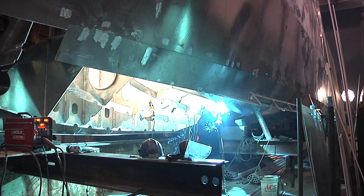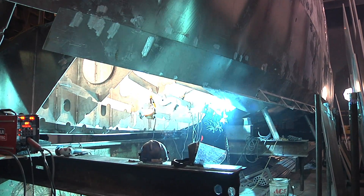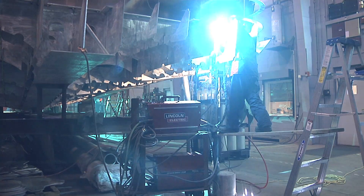Welding on aluminum is much different than welding on steel. To get the out-of-position welding that they need to do now, they have to use a pulsing power source to really lay a good bead and get the penetration that they need. I gave them two or three days of training on just the Power Wave to make sure the welders knew how to use the equipment.